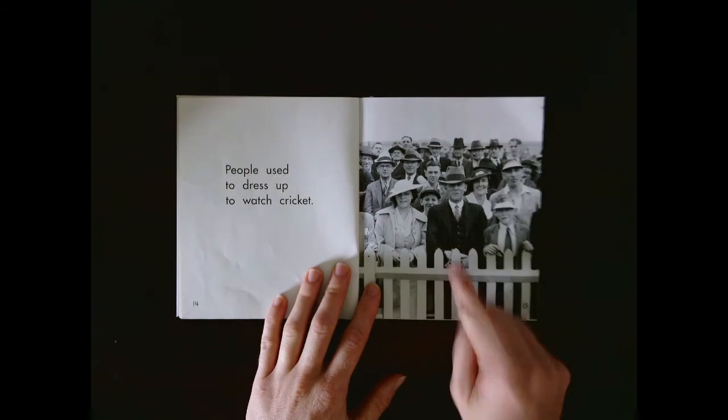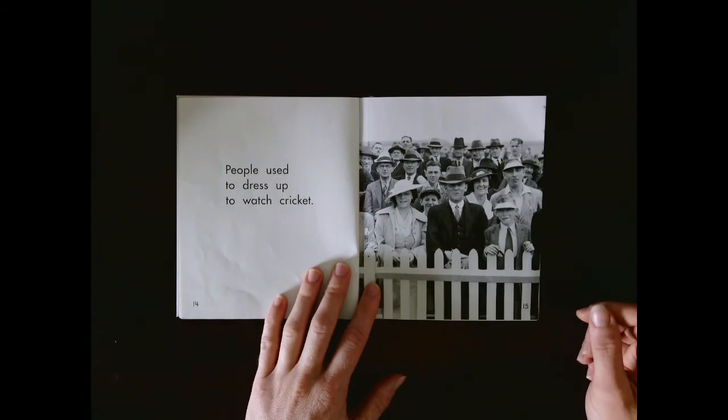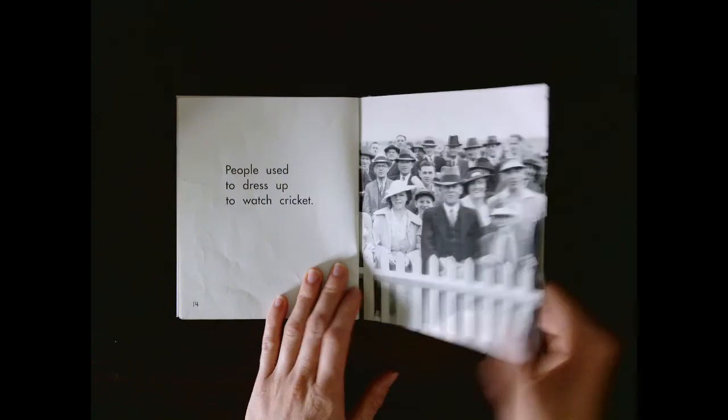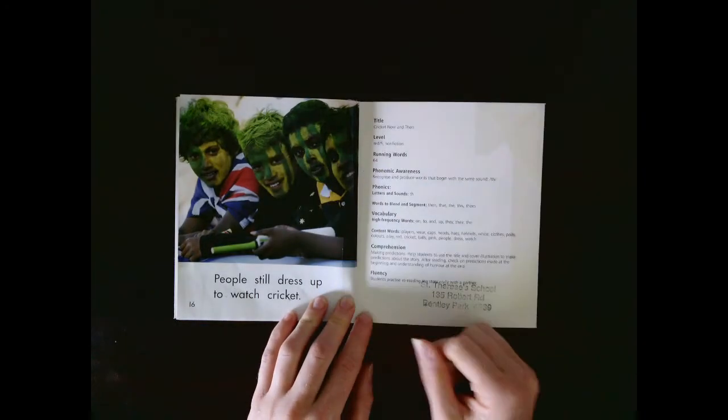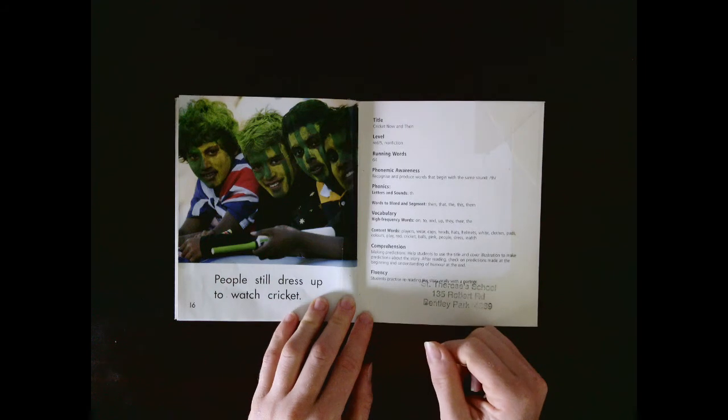Look at all the people dressed nice and fancy. Now look at them. They've got paint all over their faces to support their team.